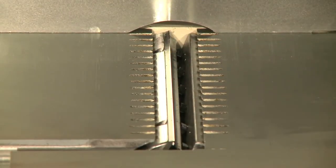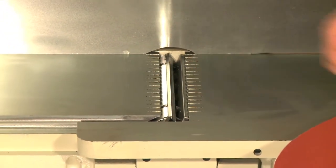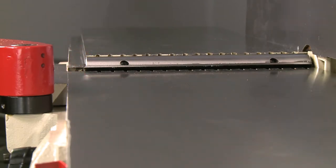The G0609 has a large 3 and 3/4 inch diameter, 4-knife cutter head that is 12 inches long and produces nearly 20,000 cuts per minute. The maximum depth of cut is 1/8 of an inch with a rabbeting depth of 3/4 of an inch.